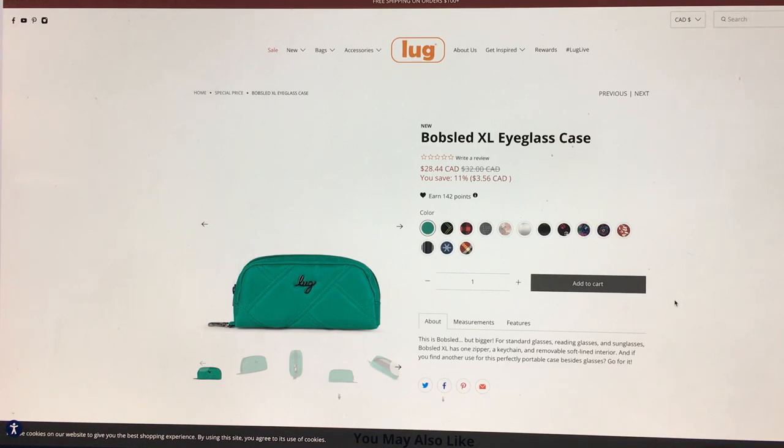It's $32 Canadian, $28 this weekend as an introductory price. I think it's a bit high but not insane. I'd like to know how much bigger it is compared to the regular one. It's a good thing to have a large eyeglass case because small ones are easy to find in stores, but big ones are practically impossible. I'm glad Lug addressed this for those of us with bulky thick-framed sunglasses.